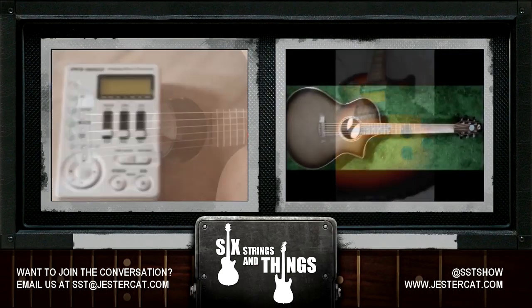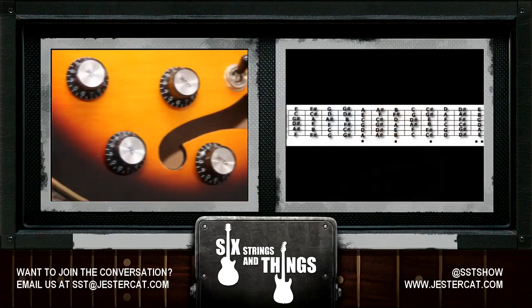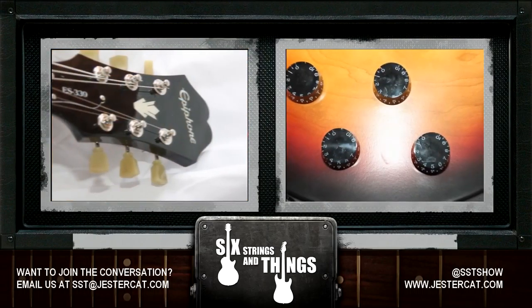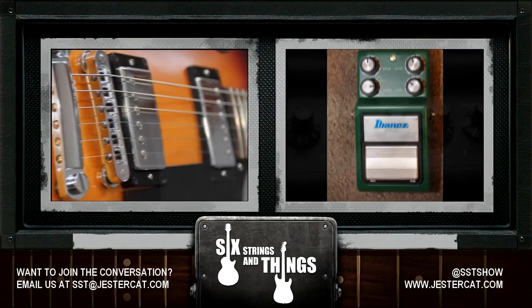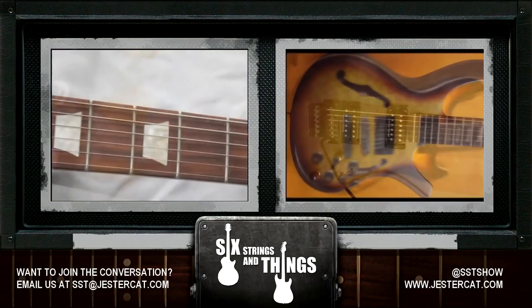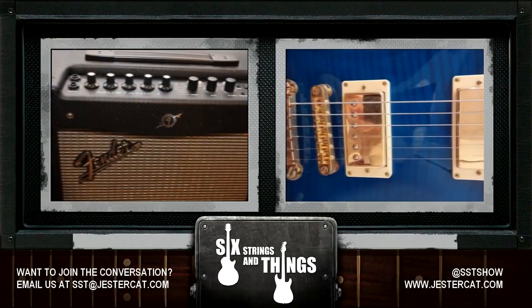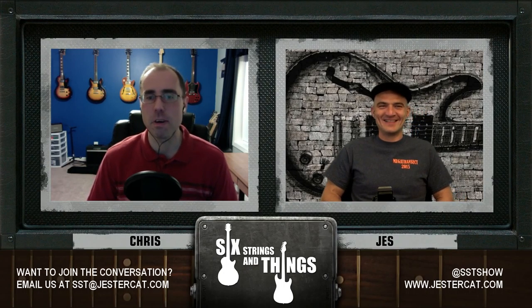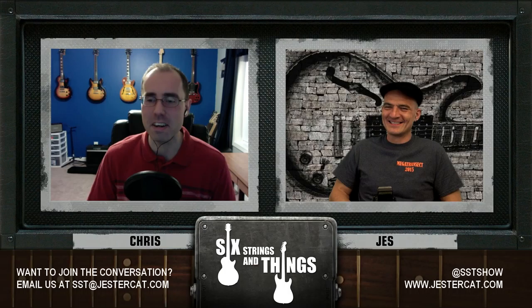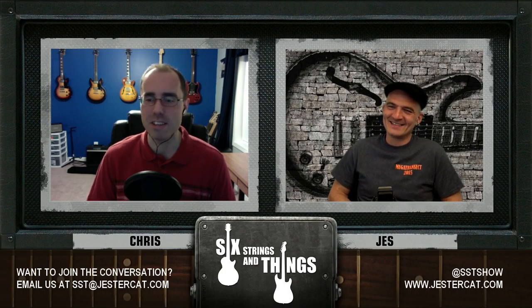Welcome to Six Strings and Things, a guitar adventure — the place for all things guitar and gear. Here are your hosts, Chris and Jesse. Welcome to Six Strings and Things, your fortnightly podcast for all things guitar and gear. I'm Chris, and with me tonight is Jesse.